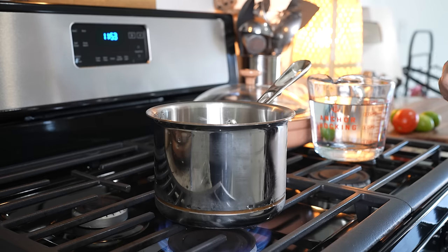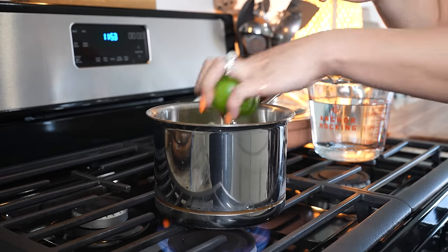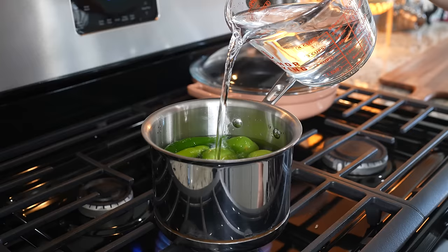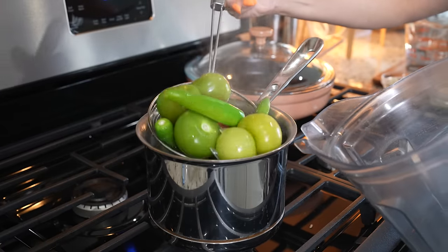In a small pot, we're going to add chiles serranos — I'm using five — one Roma tomato, and five tomatillos. We're going to cover them with water, set it at high heat, and bring them to a boil. Once everything comes to a boil, we're going to transfer them into a blender cup.